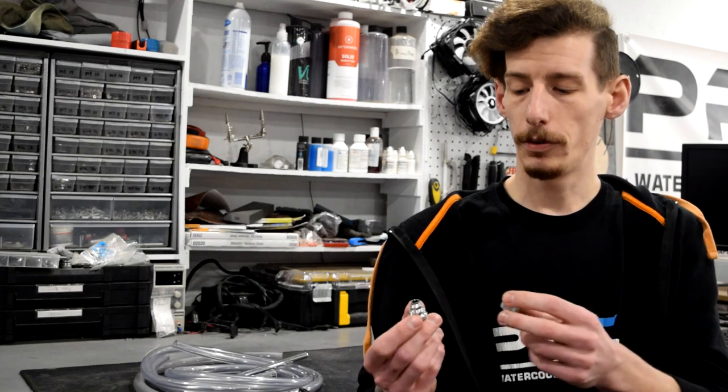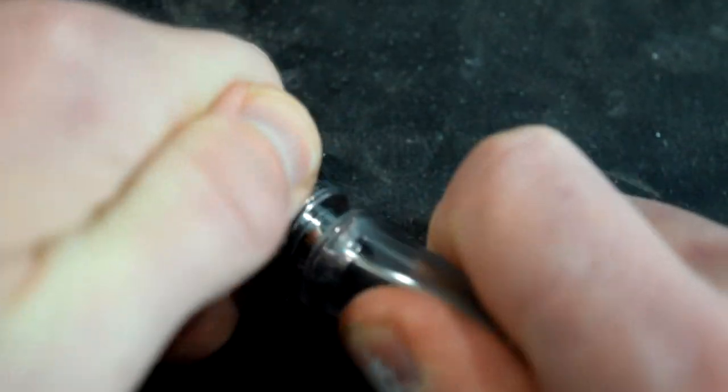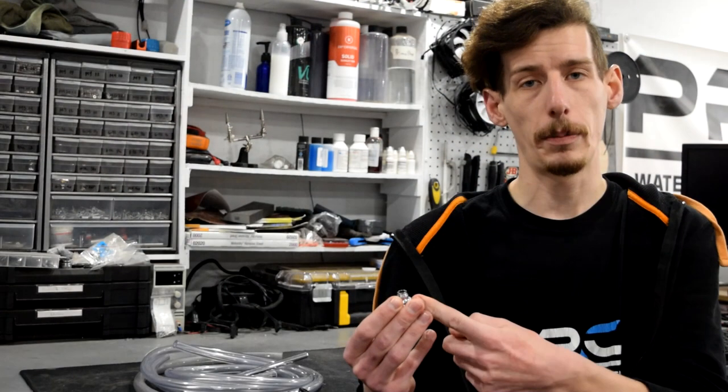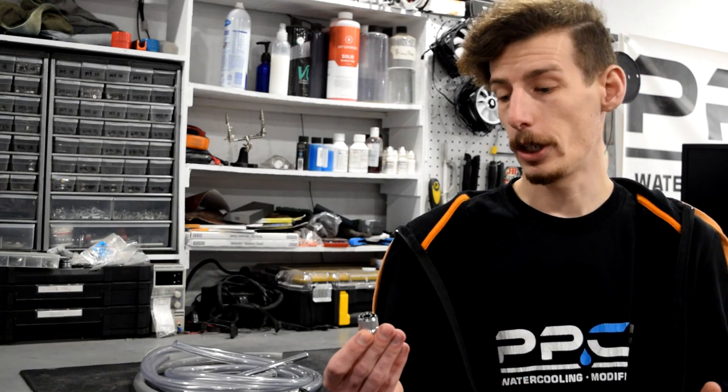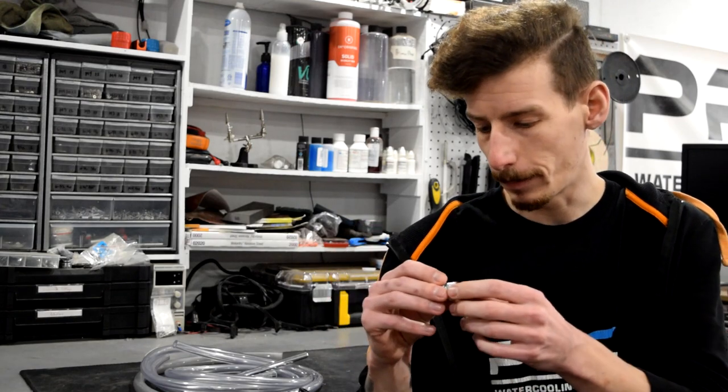For soft tubing you've got a couple types to choose from. You've got your classic compression fitting, which features both a barb and a collar that will be threaded onto the fitting in order to seat the tubing and secure it. Or you can just get a plain barb fitting, which I commonly don't recommend unless you're really looking to get by on a budget. Even so, I found some compression fittings such as these Barrow or Bykski ones — they're close to three or four dollars a piece, and it's really hard to beat that.